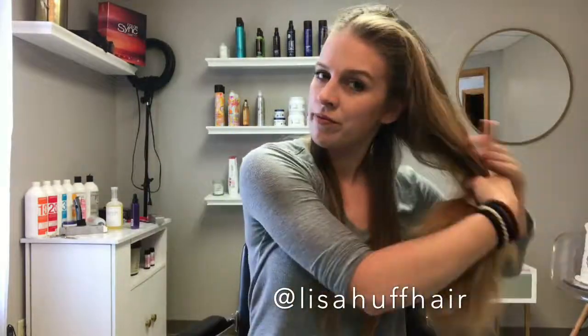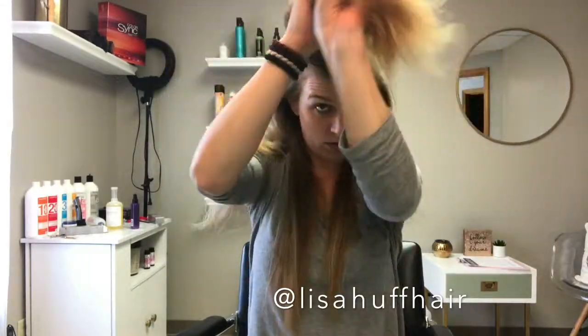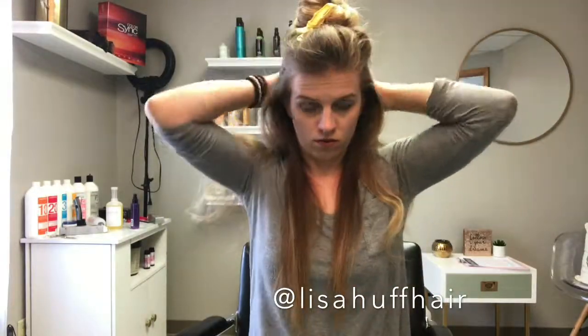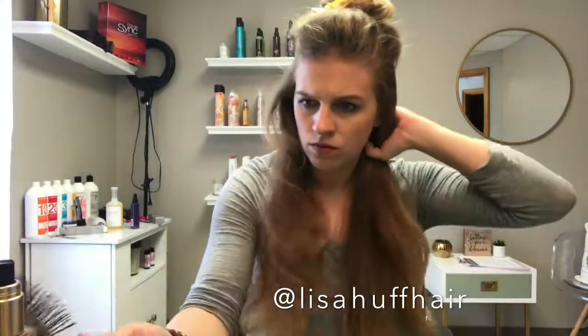For each section, I take this Biolage Exquisite Oil Serum. Now for some people this may be way too much oil — you'll want to just put a tiny bit in at the very ends, applying it to all of your hair but focusing it just on the ends and not bringing it near to the root. My hair is so coarse and so naturally dry that I put it in each section.